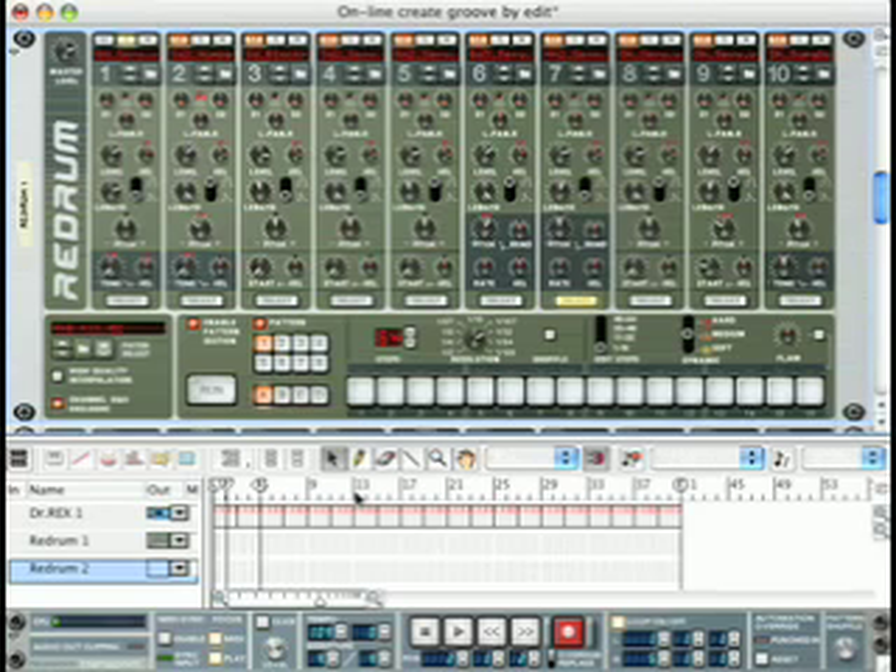First thing we're going to do is add an additional hi-hat to our beat, but let's examine the beat before we add anything to it.